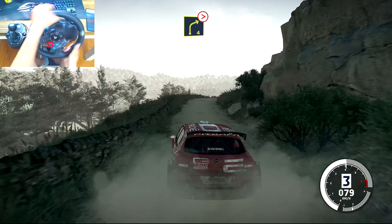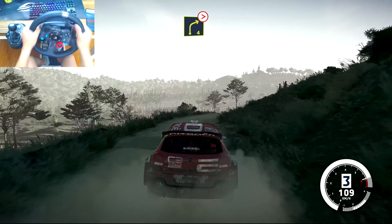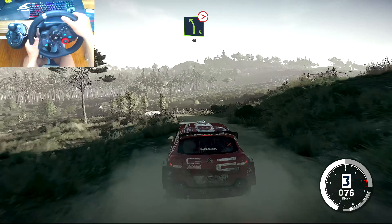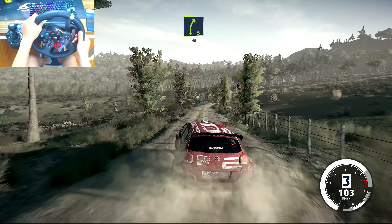And right 4, over crest, tightens. Into left 5, medium, tightens, 40. Right 5, 40.